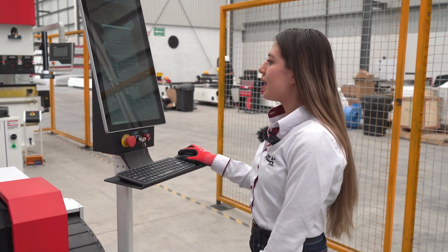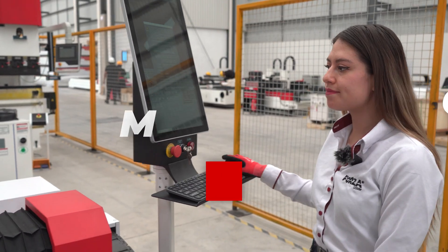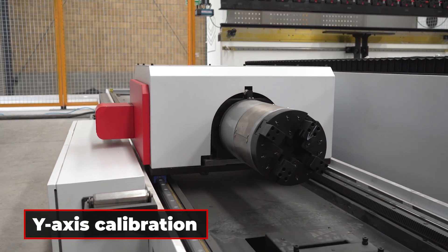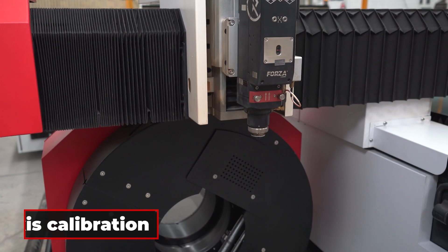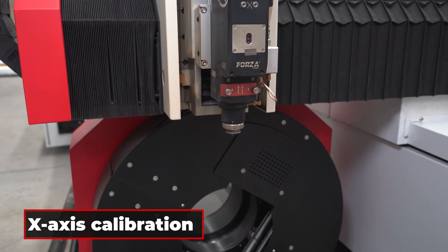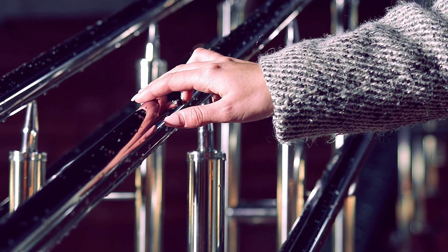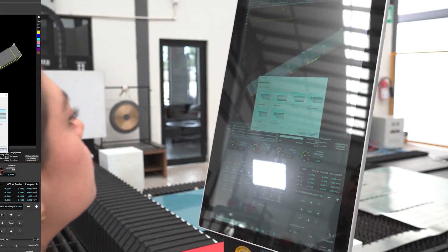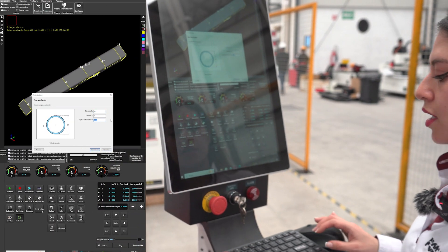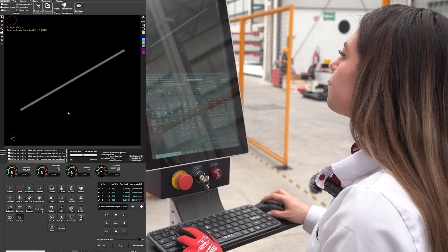This is where the magic begins. We're going to start by calibrating our Forza Ranger T machine across its different axes. Let's begin with the holes for furniture, scaffolding, or any other type of structure where you need holes. Let's create a new design. We place the round tube into the length of the tube. In this case, we have a 2-meter tube. And that's it — we've got it.